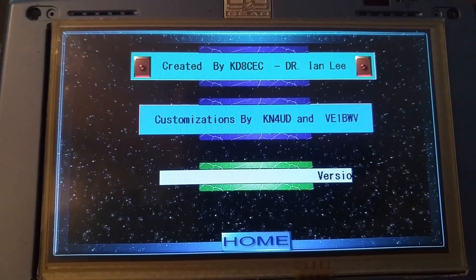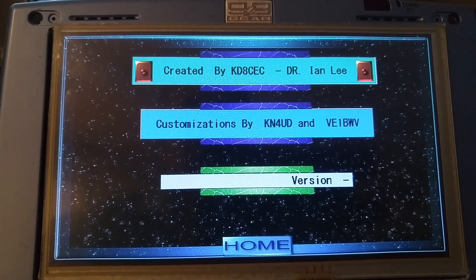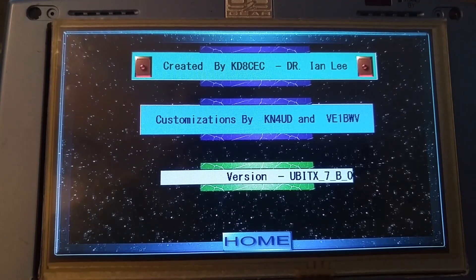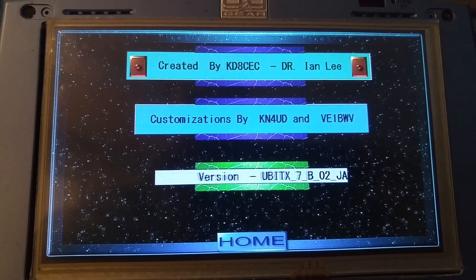With that, we'll pass 7.3s. Just a quick look — it's a 7-inch Nexion display, just in the works of transforming it over to a full display. 7.3s from E1BWV.